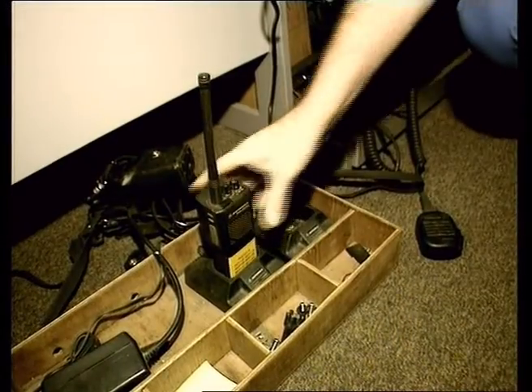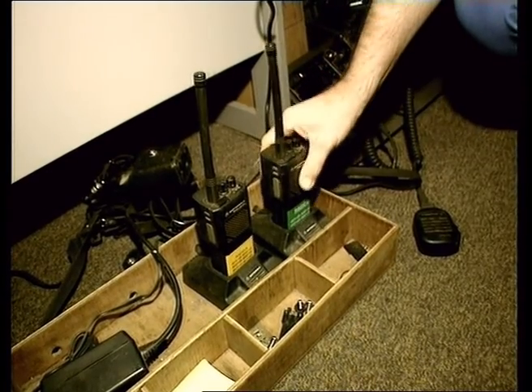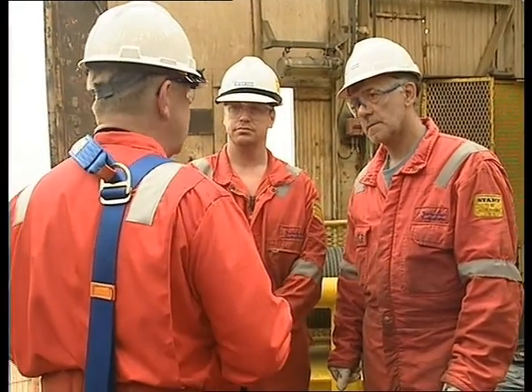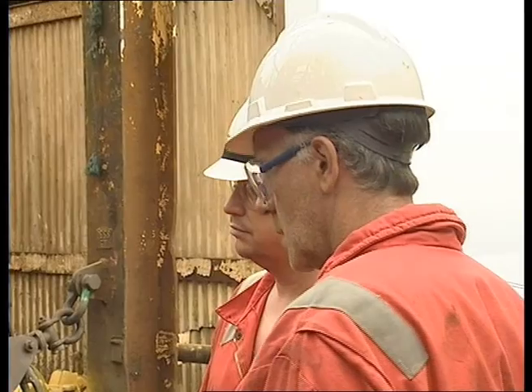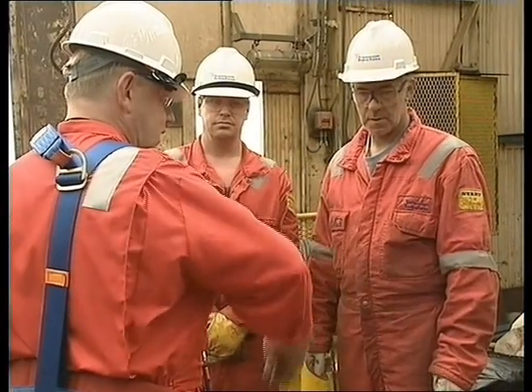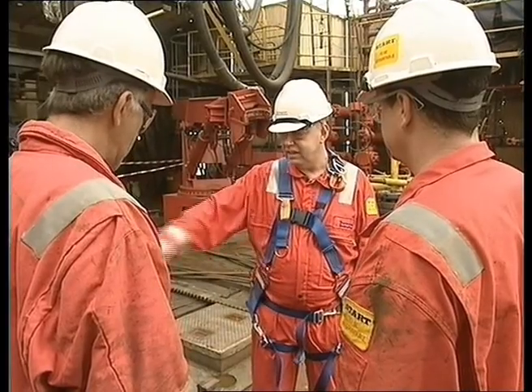Radios must always be returned and the battery recharged when you go off shift. Never pass a radio on to the next crew. Once the communications have been established and deemed reliable, then the hand signals, per the SMS, are to be used and agreed by all parties involved.